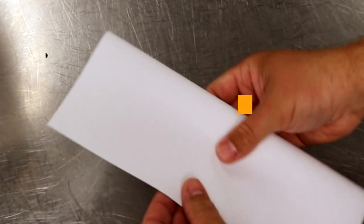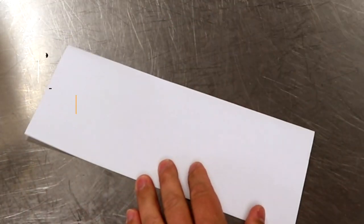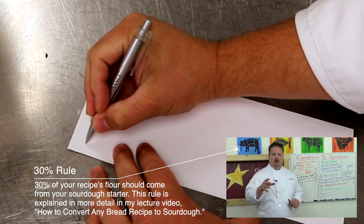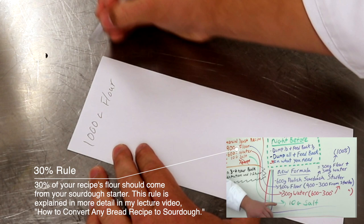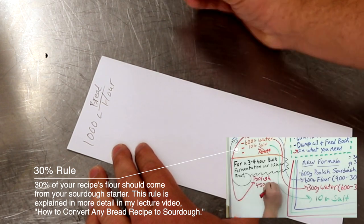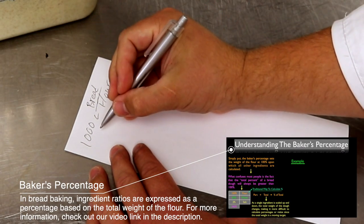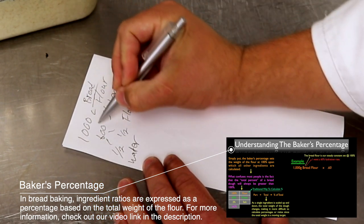When developing a recipe I like to start by folding a sheet in half to keep things organized. We're going to use the basic methodology: 30% of our flour is going to come from our sourdough starter. I start with a thousand grams of flour, then later we can scale this up in our recipe spreadsheet. Because I want a higher fat content we'll use some bread flour. So 30% from our starter means 600 grams of starter — since starter is half water, half flour — giving us 300 grams of flour from the starter.